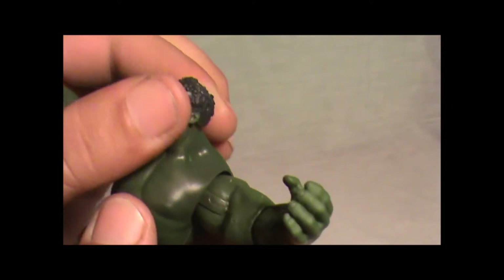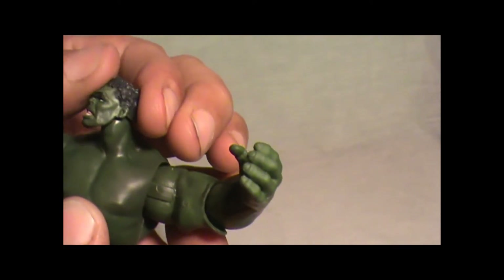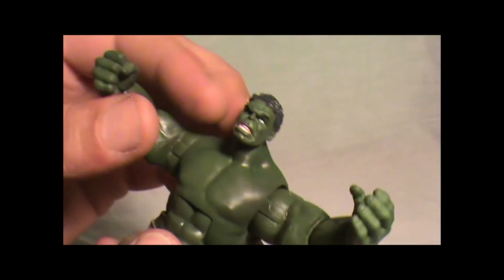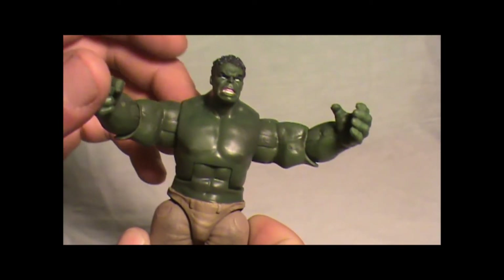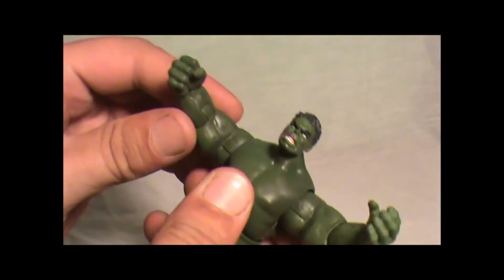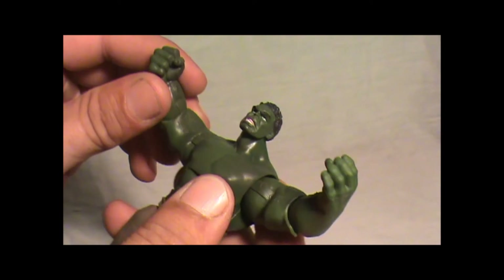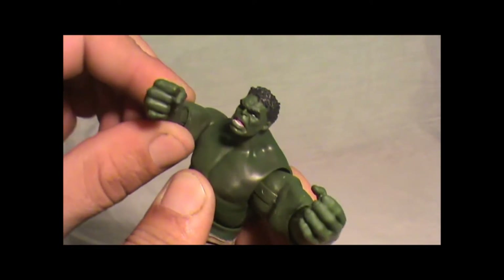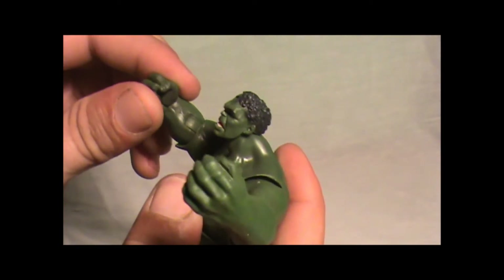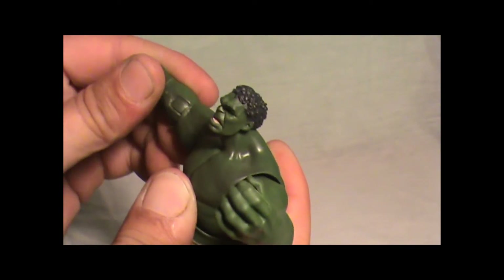The head will spin around — it'll probably do a 360, but I'm not going to risk ripping the head off. The arms have a spring action, which is pretty cool. You bend at the shoulders; they could probably spin around but I'm not going to wear out the gears. You can swivel at the shoulders, spin the elbows, and pose it right here too. Pretty poseable.